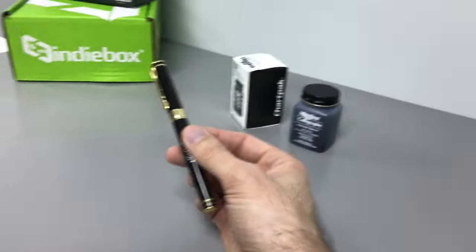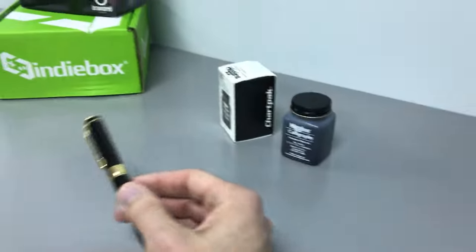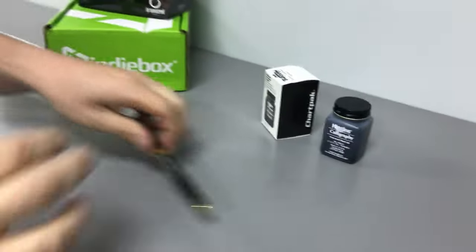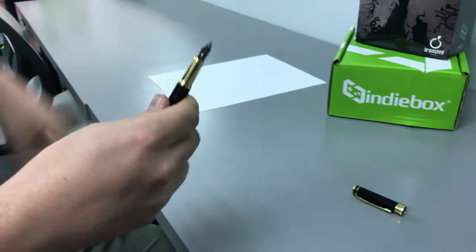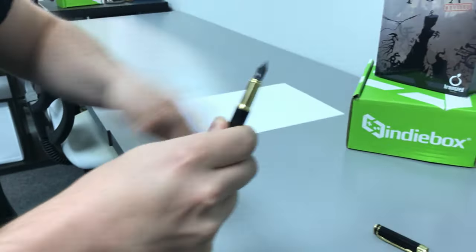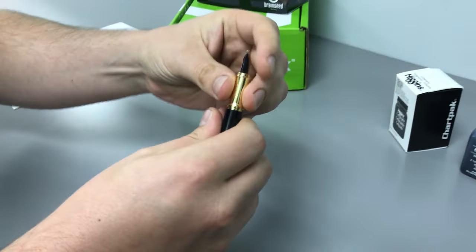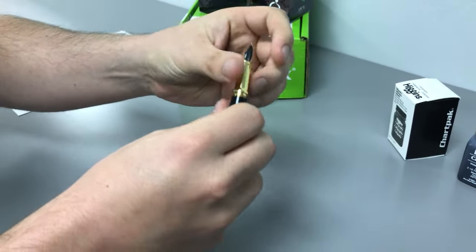The pen doesn't come with any ink, so we got something from a local craft store. Basically what we have to do is take apart the pen. Take it away, CJ — gonna take it apart by turning this. Use that Indie Box shirt to grip it, and once you twist it off you're gonna find...